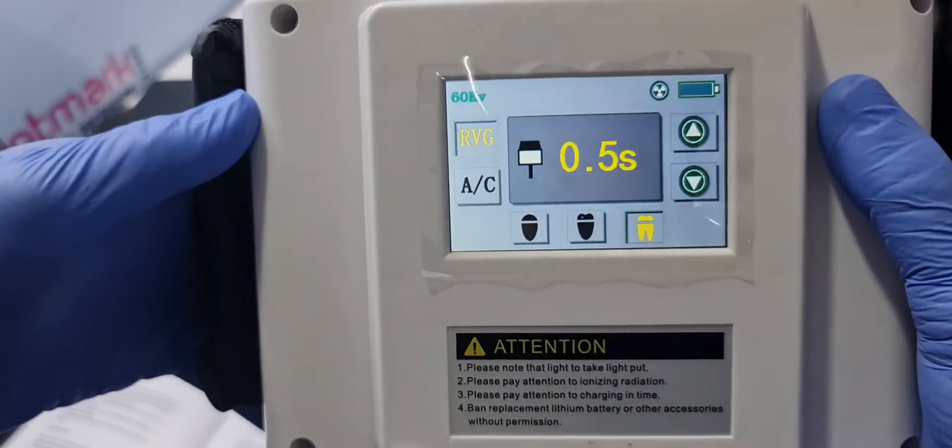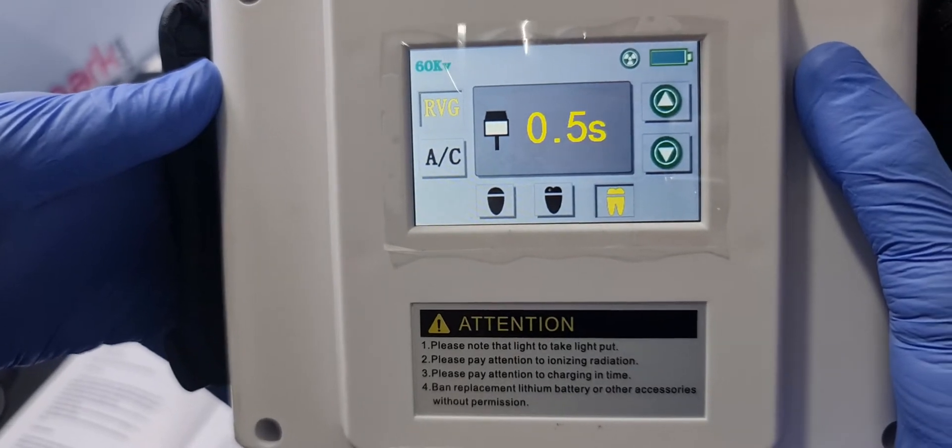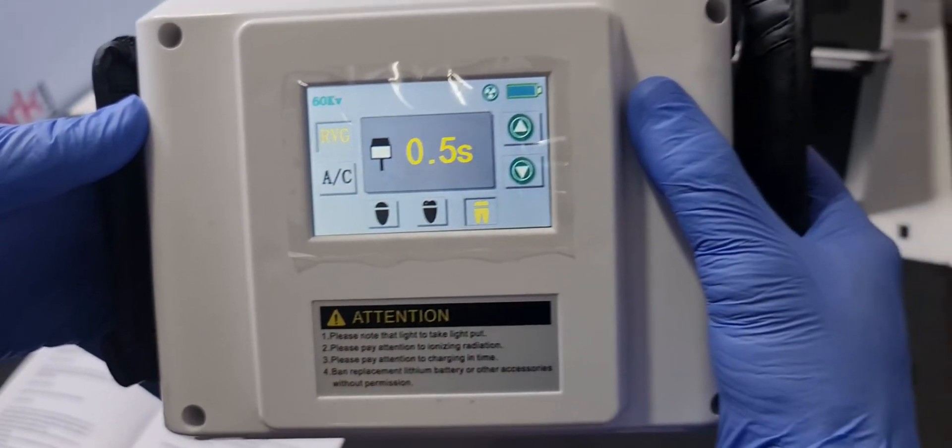It has a tube voltage of 60 kV, an operating frequency of 20 kHz, and a tube current of 1 mA.